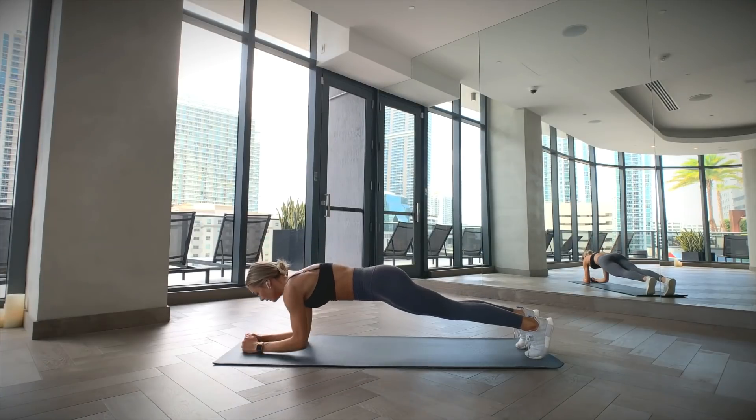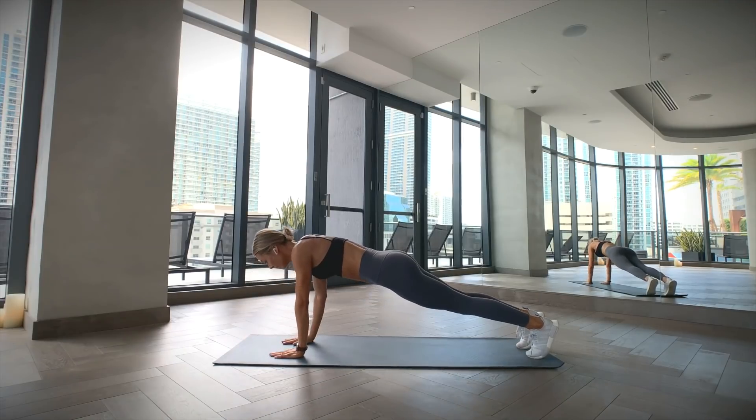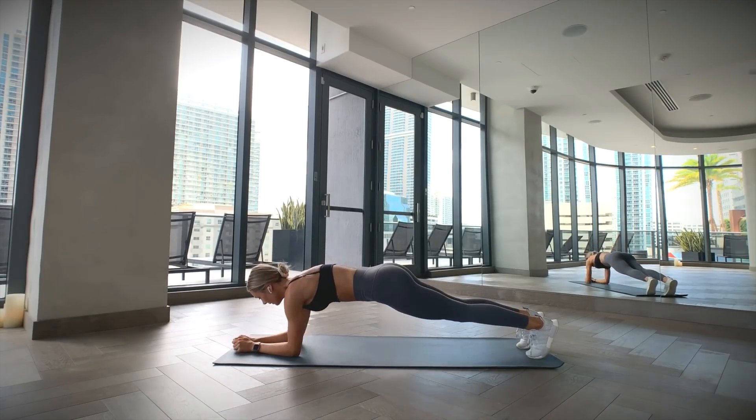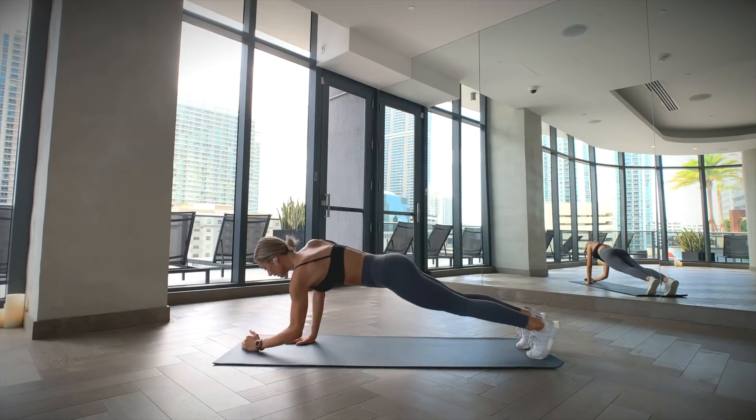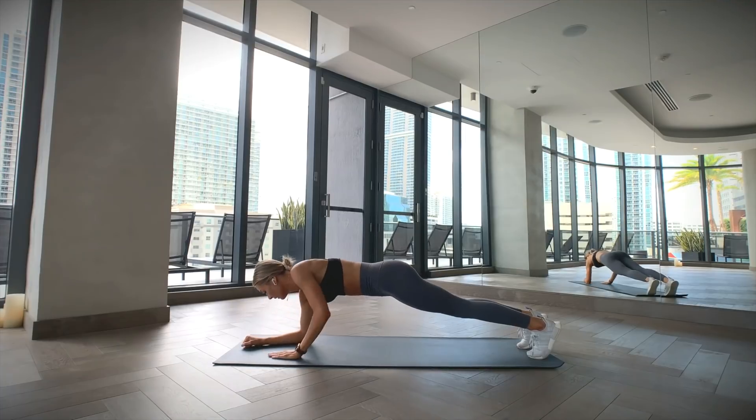Start in a high plank position. Come down on your right forearm and then your left so you're now in a regular plank. From there, push yourself back up on your right side so your arm is straight, and then follow with your left arm so you're now back on both hands. Keep your core engaged and maintain a flat back during the entire exercise.